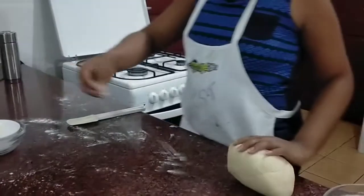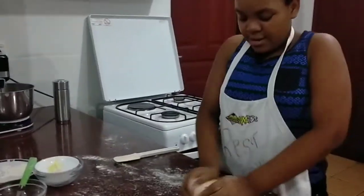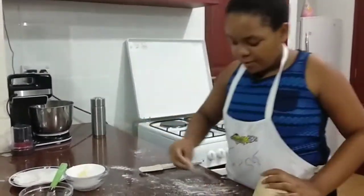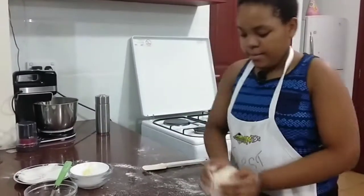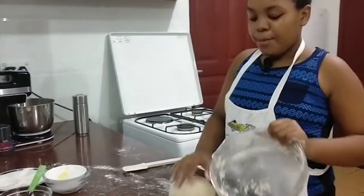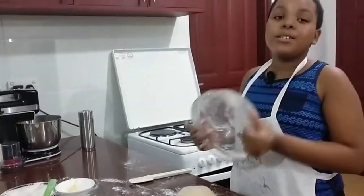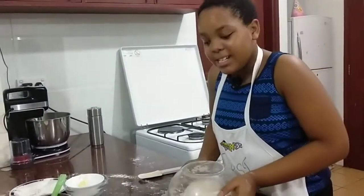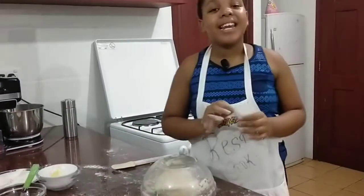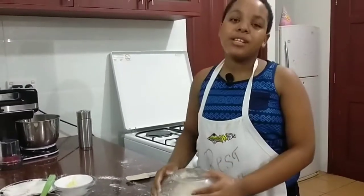Now we are going to splash some flour on the surface and roll the dough into a ball, then add some more flour. Some people prefer covering it in one way; for me, I like covering it with the bowl. Now we are going to be patient and let it rise for about 30 minutes until it has doubled in size.